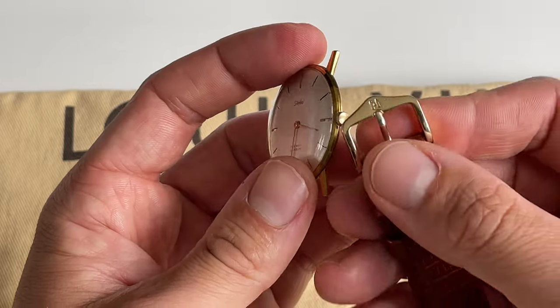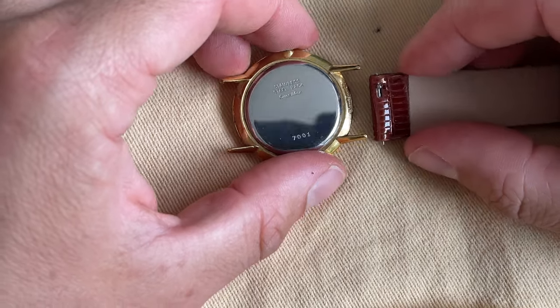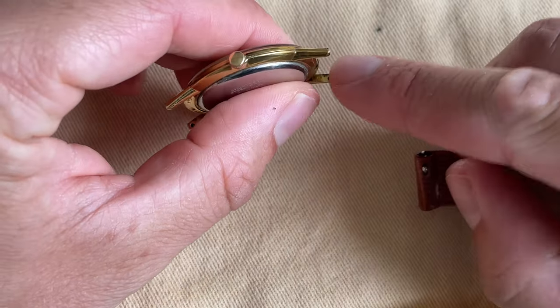With the Hersch leather strap that I bought, I noticed that the gold of the buckle and the gold of the case don't match 100%, but I think it's good enough. Let's see how that works.